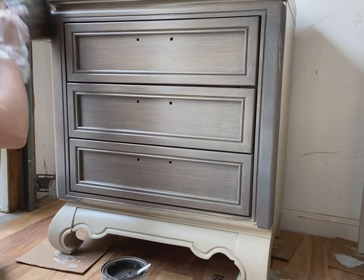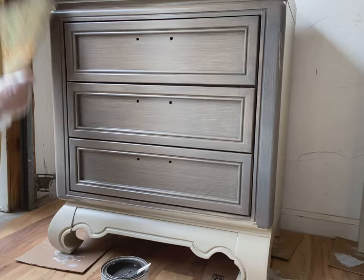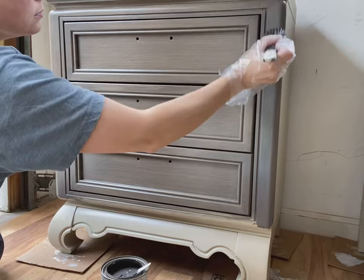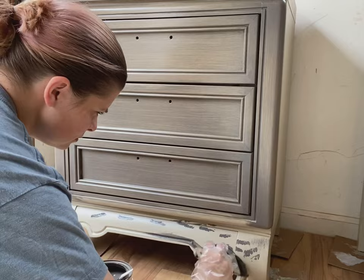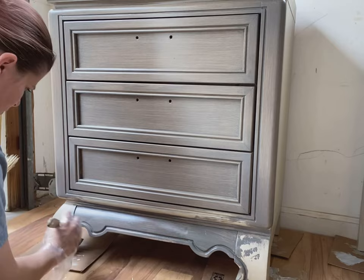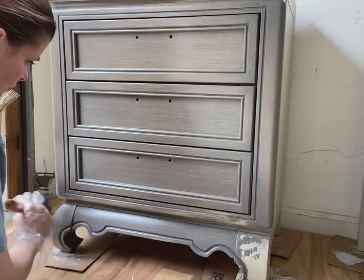I generally do the brush strokes with the broom and the paintbrush in the direction I imagine the wood would be going. It's pretty forgiving either way though — just try to keep the lines straight, whether you're going vertical or horizontal. This is an oil-based finish, so it'll take a little while to dry. I just leave it out in my garage and try not to mess with it. It usually takes about a day to dry, but it might take longer in your climate.